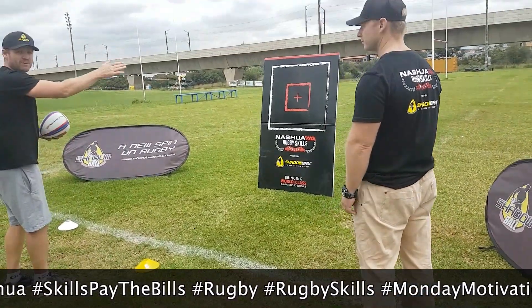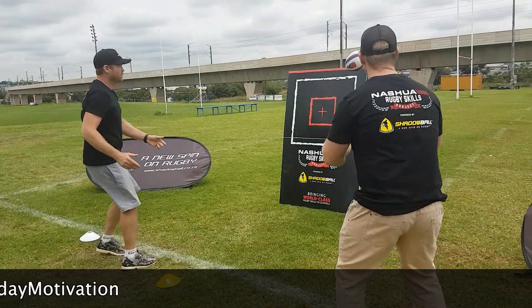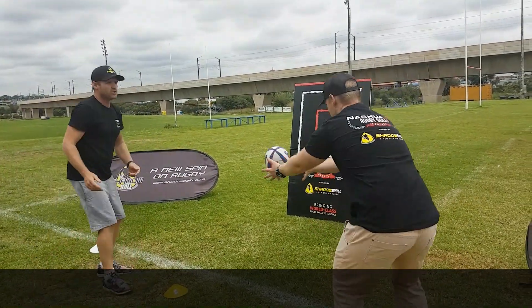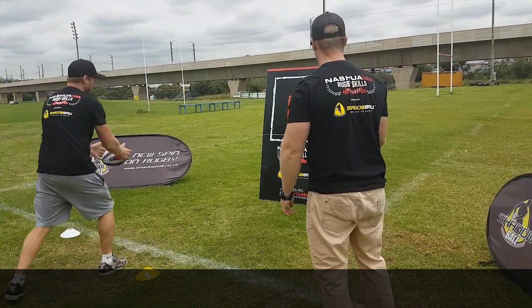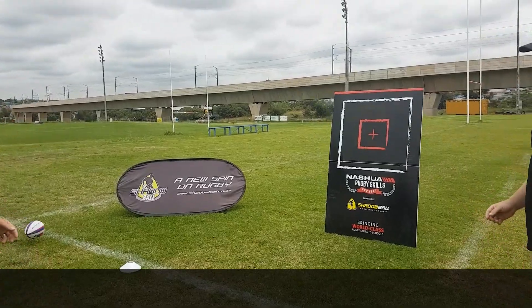I'm the server — I have to serve into the big square and then we'll have to catch it past the game. You can score a point by missing or you can score a point by dropping. 1-0.